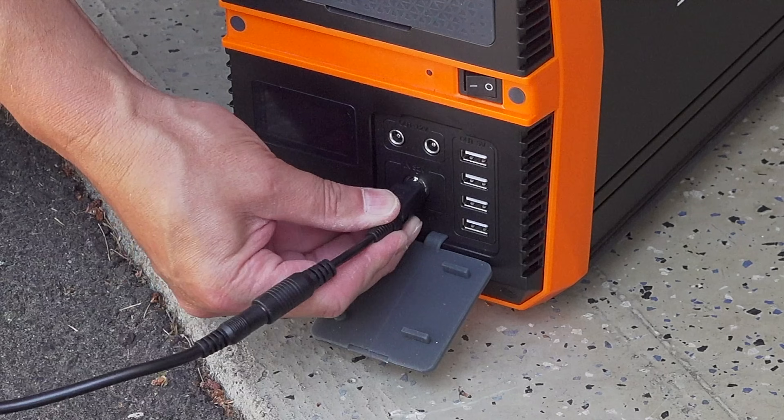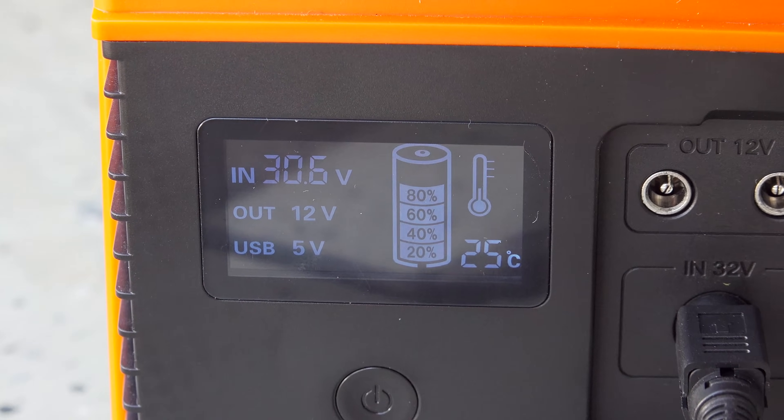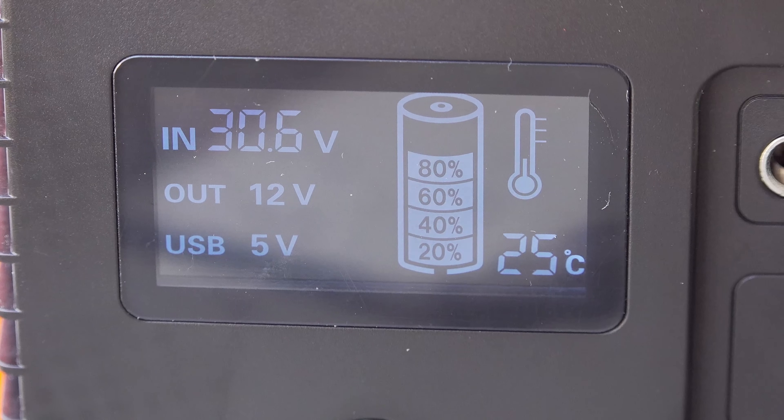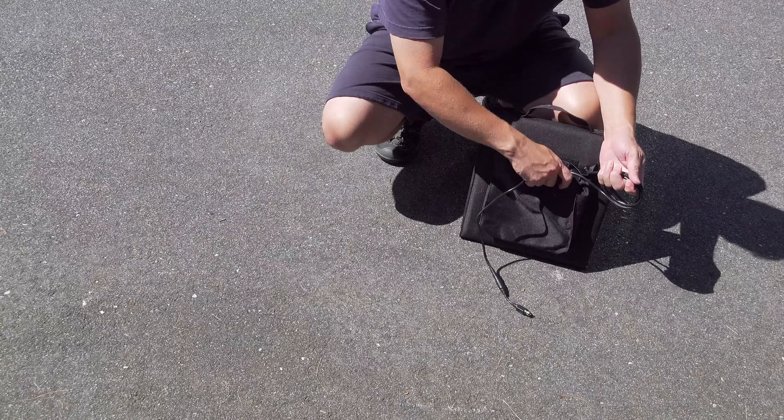With the panel connected you'll get some basic information on the display — it's going to tell you that the unit is charging, the state of the battery, and the input voltage. They don't include things like estimated run time or those type of details, but for this price point I found this information very acceptable.